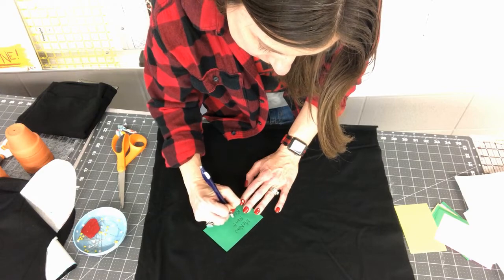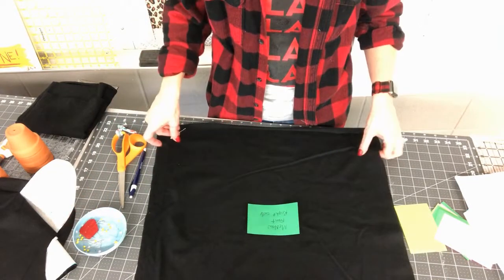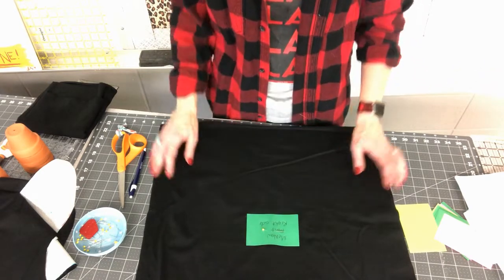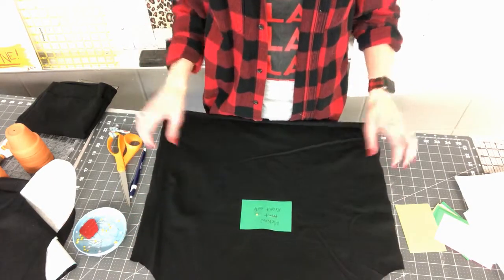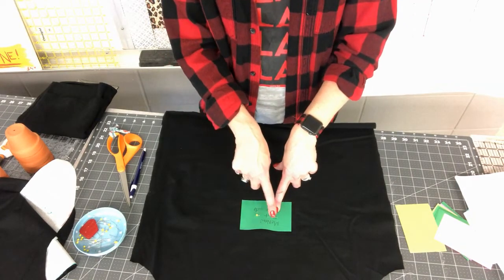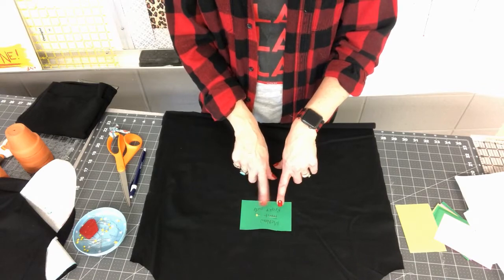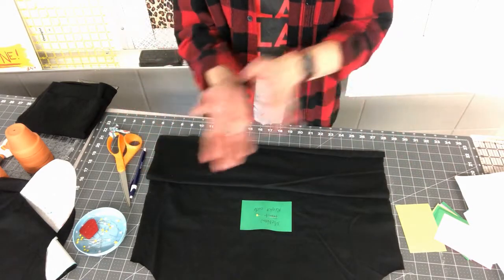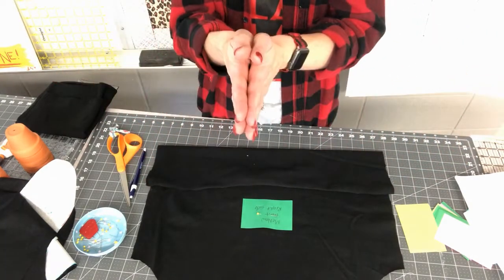The reason I'm having you do this is because we're all making black or white shirts that will all look very similar, and the fabric has no print. This way we can keep things identified. Do this for all four pieces — front, back, and both sleeves — noting whether it's the right or wrong side. I recommend putting the tag on the right side so you can always find it when placing pieces right sides together.